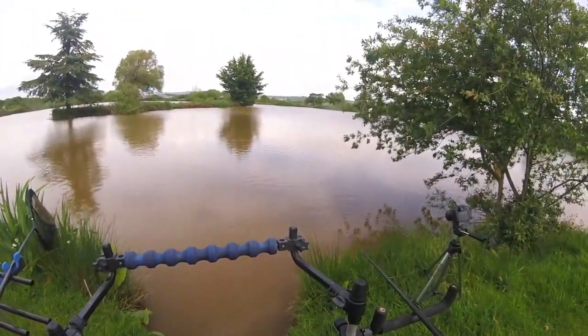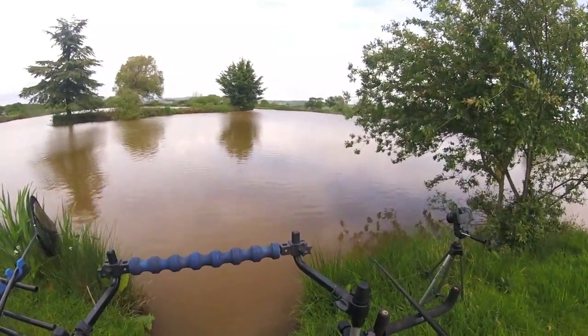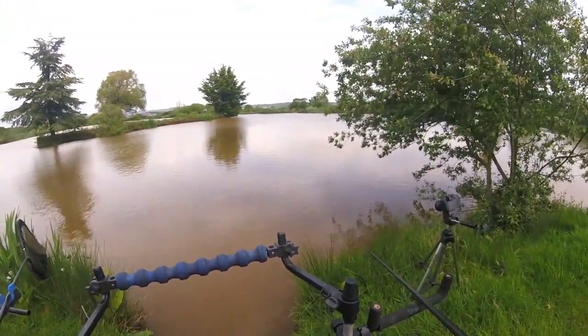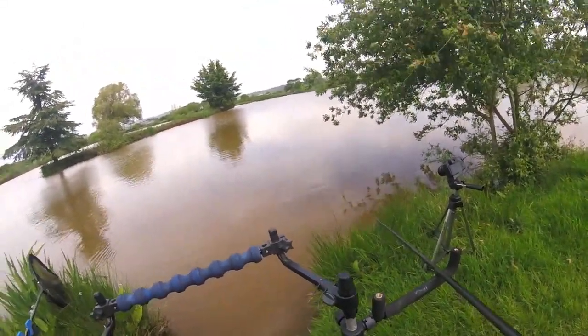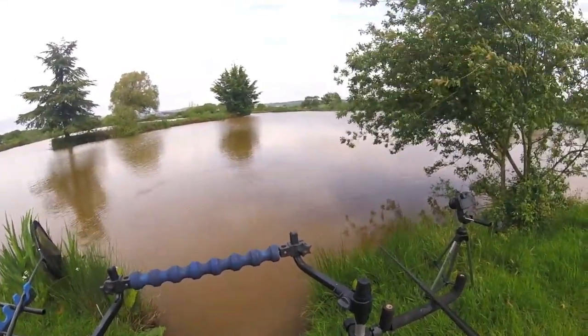I'm not going to feed again now until I catch a fish, because I have been steadily feeding this. I might put a few more corn in but they're not going to fill them. I'm putting the micros in loose as well guys, so most of them get to the bottom, so that the carp are mooching about on the bottom and come across the corn.